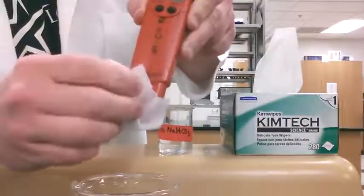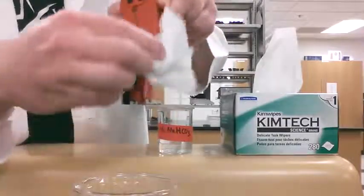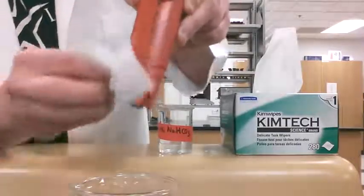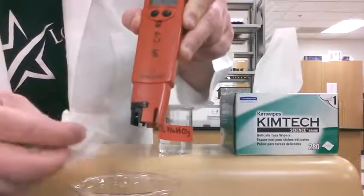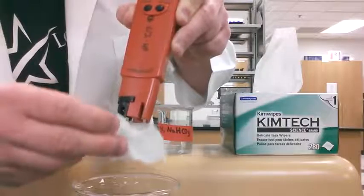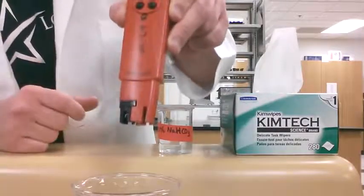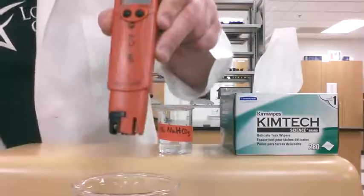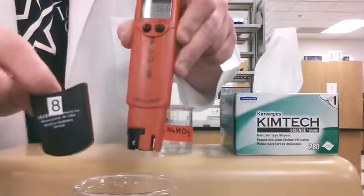Give it a nice shake, then wipe around the electrode with a chem wipe — make sure to get all that solution off the outside and off that little glass ball, the actual electrode bulb. Tap it very gently with the chem wipe.